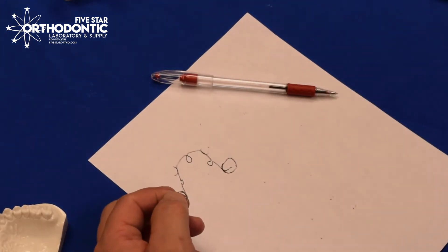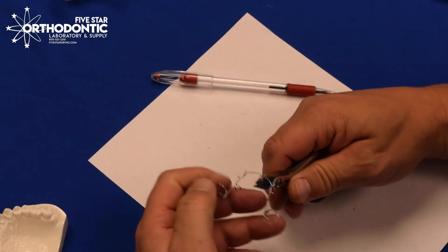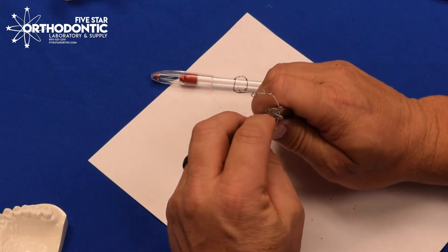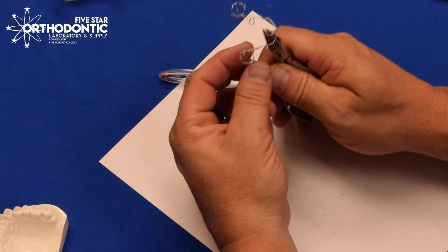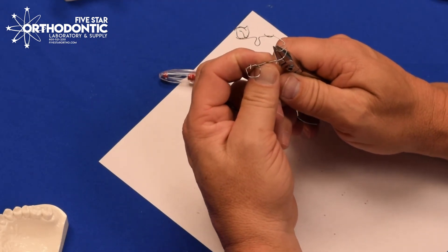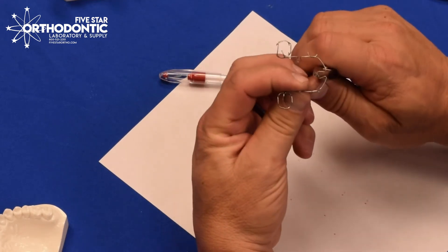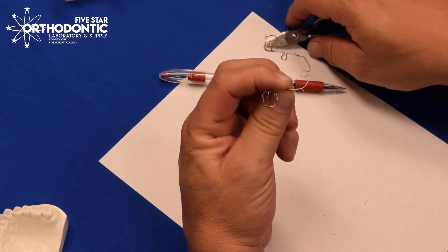For the first activation, you can either use a flat-on-flat or a Jarabac plier. You come inside the omega, keep the appliance parallel — your plier can be crooked, just keep the appliance parallel to the table. As you squeeze, that will activate the bicuspid area. If you notice, the molar area is coming in. That's your first activation.